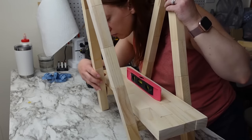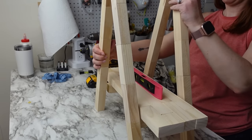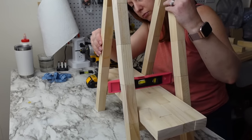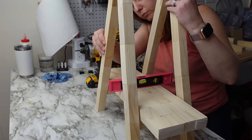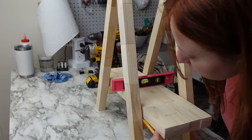Getting the second side on was a little tricky. My craft table is not level and I always forget that when building projects like this, so the shelf ended up being level lengthwise but has a slight decline from front to back. Then I did the same thing for the top shelf.